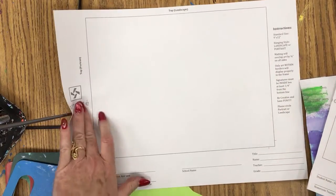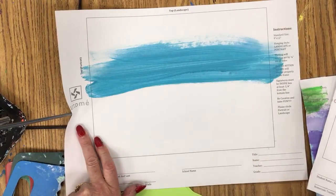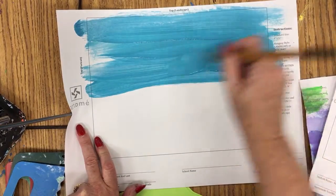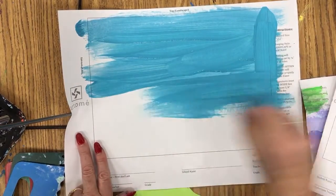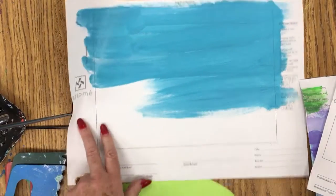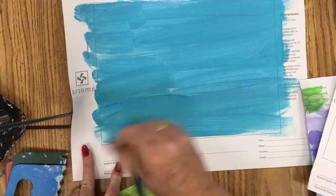First of all, you want to give your background paper a very light wash of color. I have the students just do it very quickly, horizontally. I'm using a large brush just so that time can speed quickly. We do a very light coat of paint here.